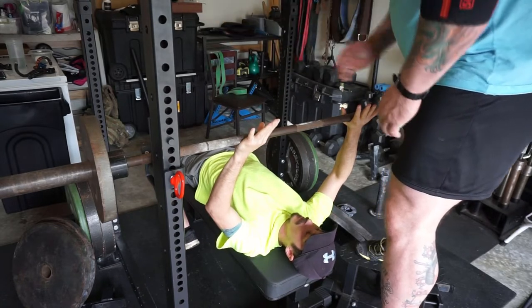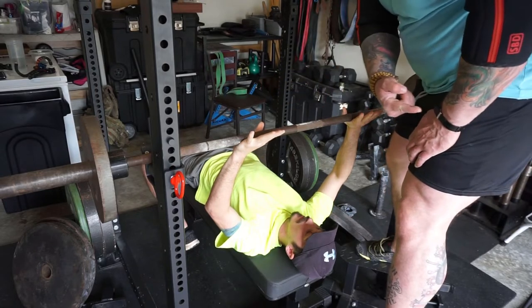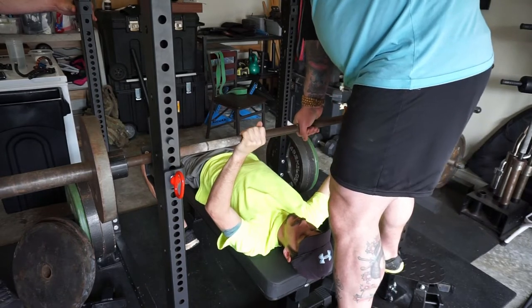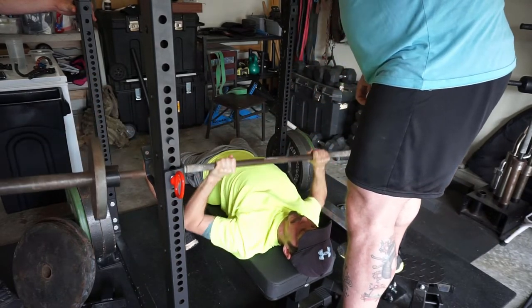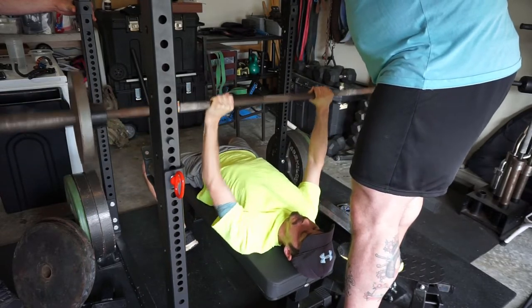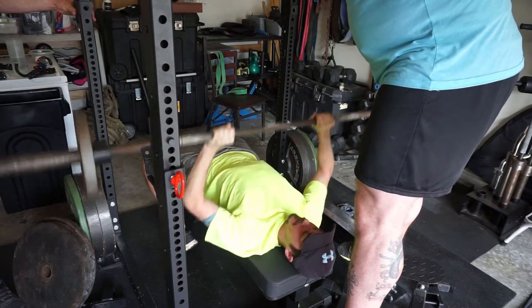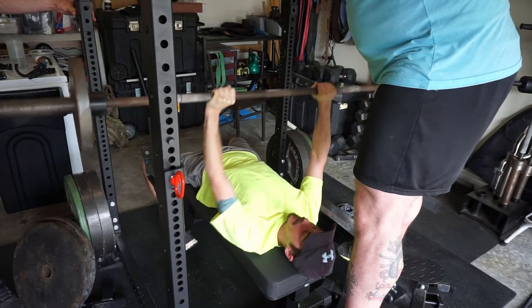Your legs are going to stay tight the whole time — don't relax. I want you to be pushing with your legs so hard that you could almost scoot yourself off the end of the bench. Before you unrack, take a big breath.